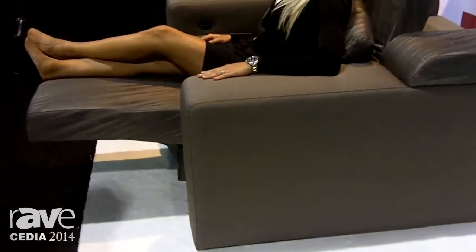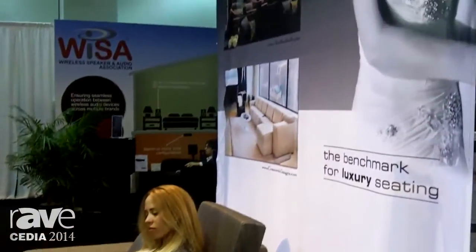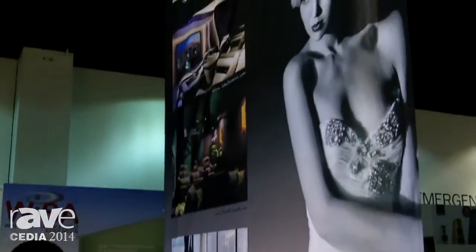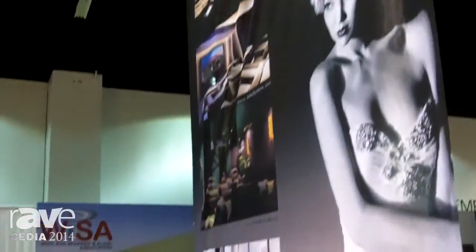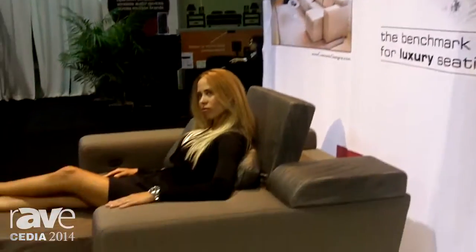This is the only product of its type in the industry, and again, we can make it any way you want it at Soneq. We have a full line of modular sofa products to support this, club chairs, with a big focus toward the interior design community and bringing the AV dealer and the interior design community together. Thanks for stopping by and seeing us today. Have a great show.